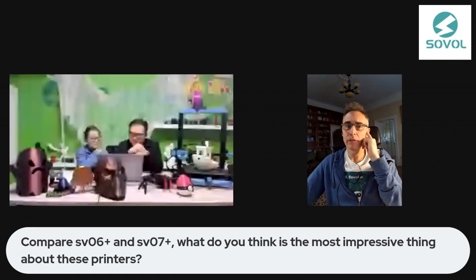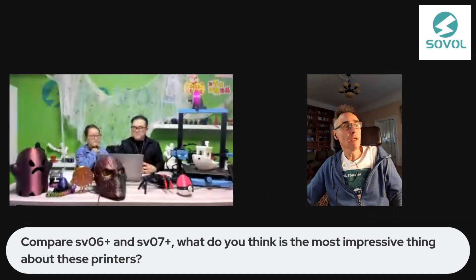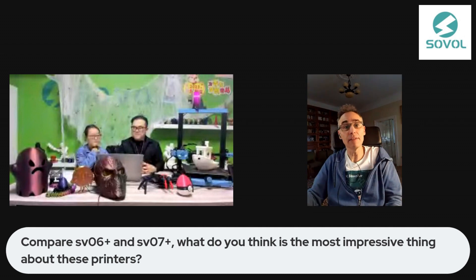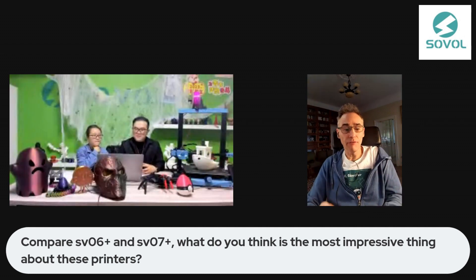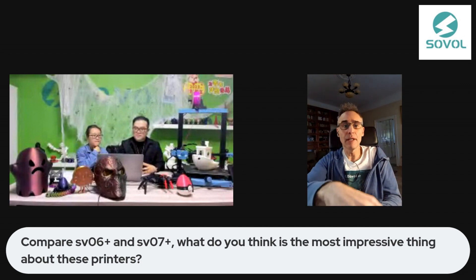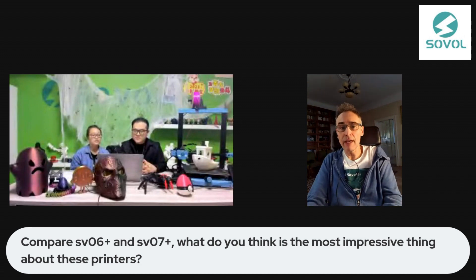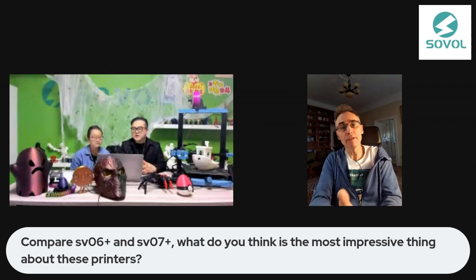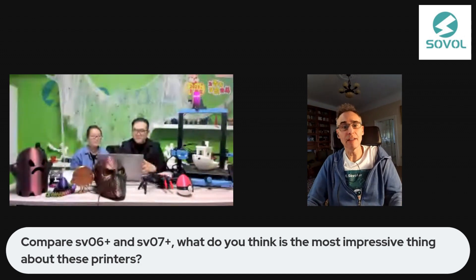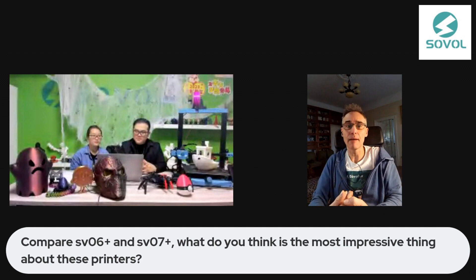But there is an often overlooked benefit of the bigger print surface. You can print more small things at the same time. And especially if you want to print them one by one, because sometimes it is better to print things one by one than at the same time. You need room then for the print head to move around so it doesn't knock other parts that you have already printed. So a big benefit of this bigger build surface is that you can print more things at the same time.